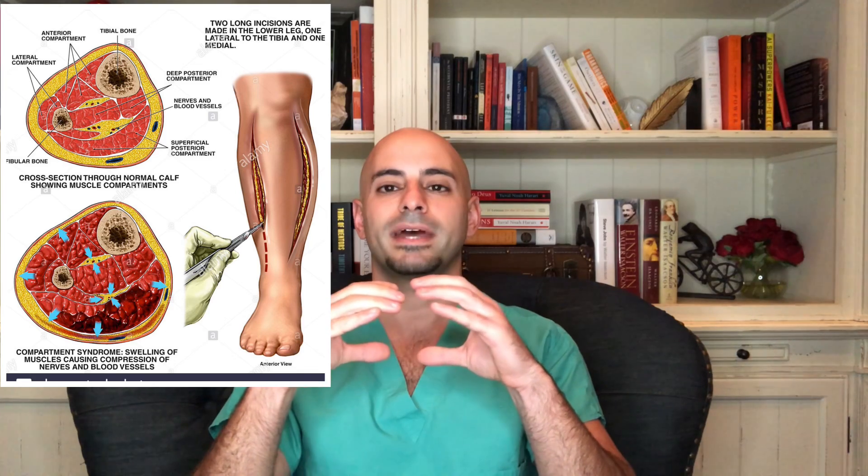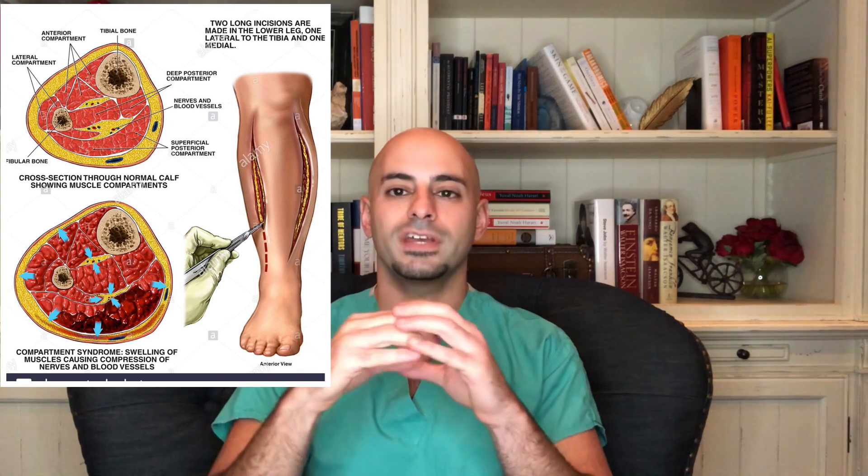The fact that it was comminuted and open is very concerning — that means it was very high energy. They also mentioned that he needed surgery to release the pressure on the covering of the muscle. Our muscles have a white layer of tissue called the fascia that envelopes them. If the muscle is crushed or injured enough, it bleeds and starts to expand. However, if that fascia is constricting it, the muscle has no more room to expand and can actually start to lose blood supply and die — we see necrosis.